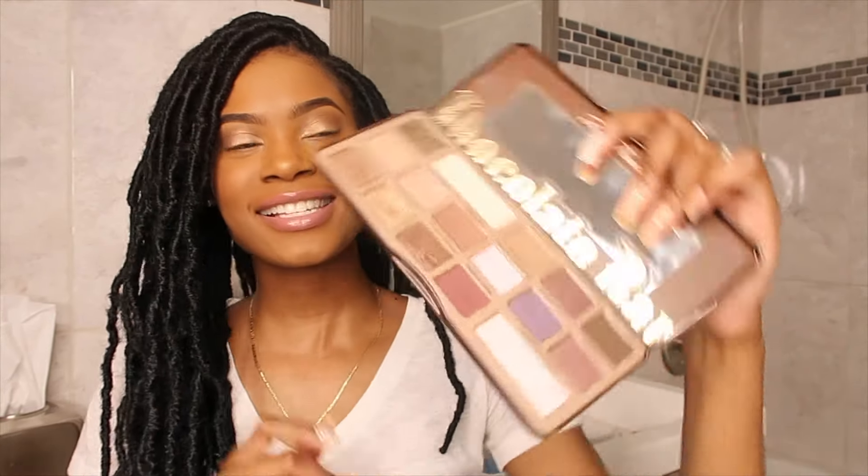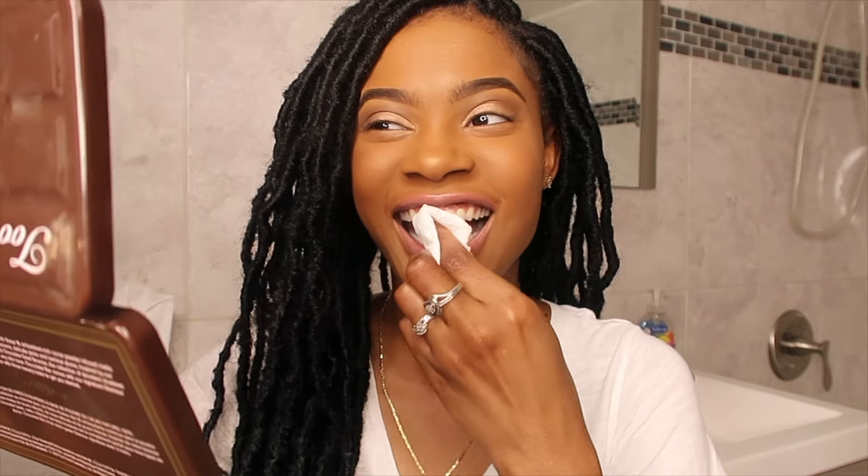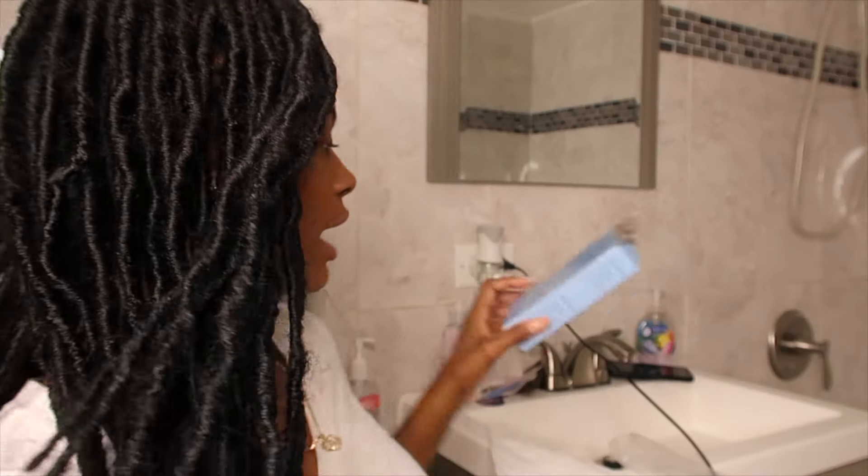I'm gonna try to do this looking in the mirror. I got this two-face palette mirror. The first thing I'm gonna do — they didn't say to do this, I don't think — is rinse my mouth with water, wipe mouth dry. Then I'm supposed to wipe my tooth with the cotton roll where I'm gonna put it. I had got my own supplies but we're gonna follow the instructions.